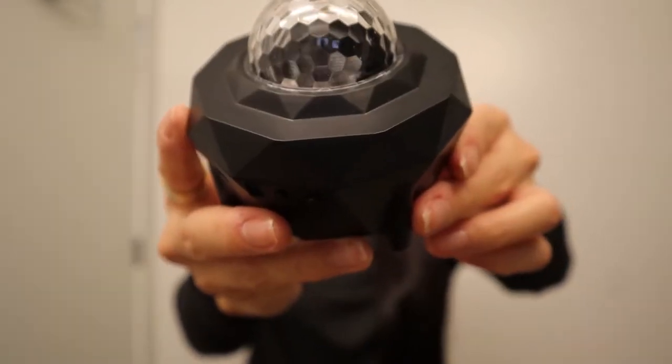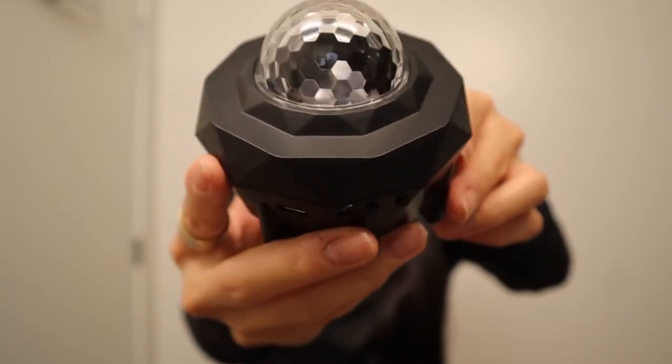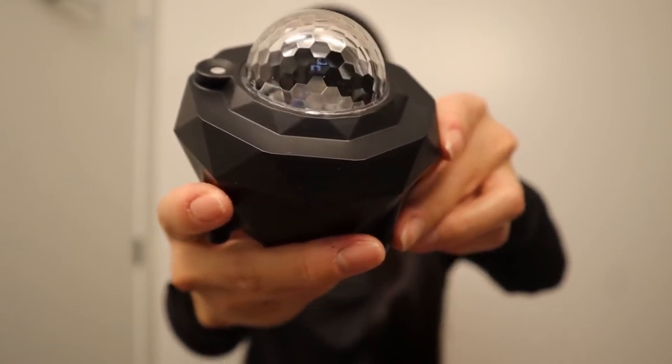As for the timer function, you can change it to 30 minutes, 1 hour, 2 hours, or 3 hours max. As for the brightness function, you can change it to 10%, 70%, or 100%.